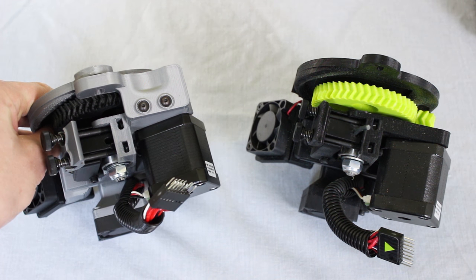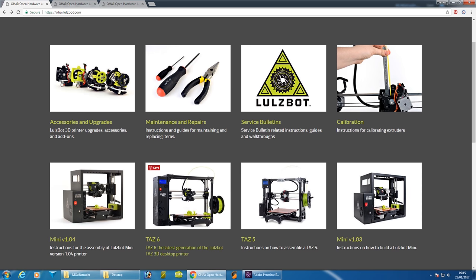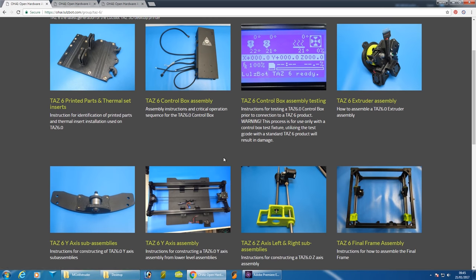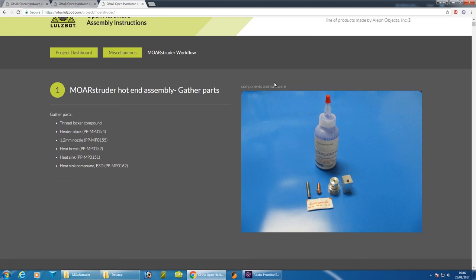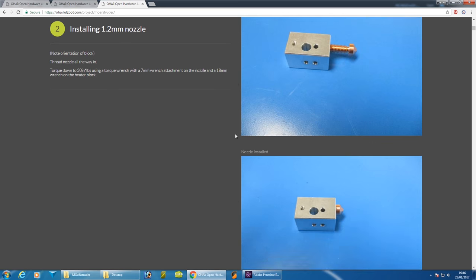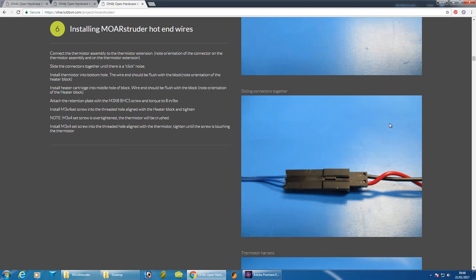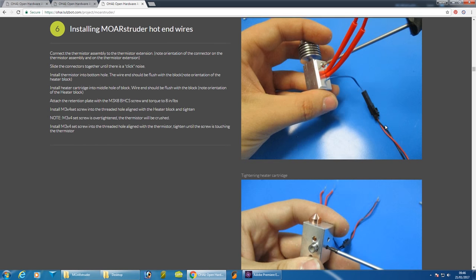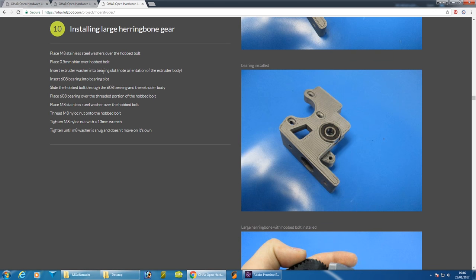Lulzbot are an open source company and all their hardware and software is open source. They have a great guide at ohai.lulzbot.com, which stands for Open Hardware Assembly Instructions. You can find out how to put together everything including the printers, how to fit all the accessories, and literally how to assemble the whole thing from scratch. You could download all the 3D printed parts and get hold of all the other hardware — there's a complete guide. It's rather long, but if you wanted to strip it down or modify it, this guide would be extremely useful.